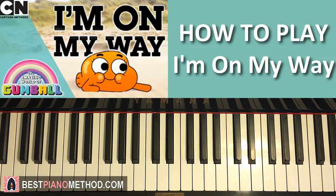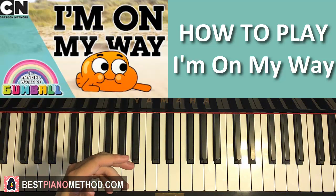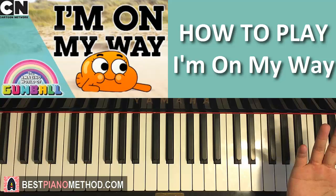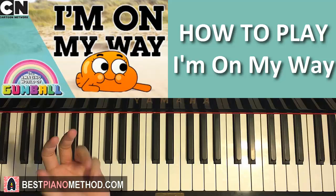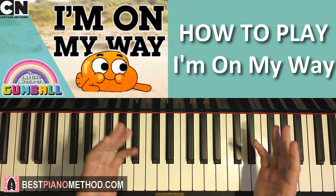I enjoyed playing this piece. Enjoy my other Amazing World of Gumball piano covers that I've done — they're probably linked in the description below in a playlist. If not, check out my main channel, click on the playlist tab, and go to one of those cartoon piano playlists — or maybe I made one specifically for Gumball. Check that out, and enjoy your time on my channel. See you next time.